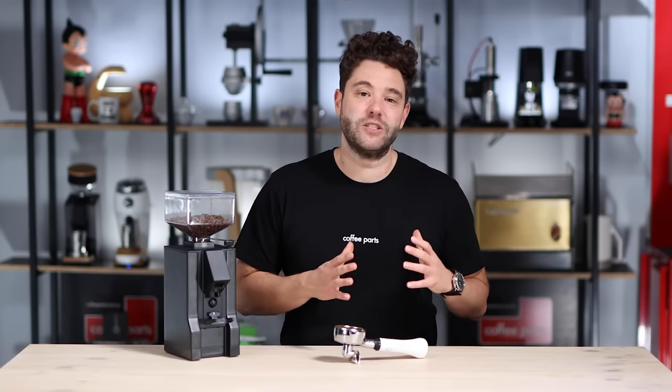It is the perfect grinder to pair up with your Rancilio Silvias, Gaggia Classics — machines at that price point. And having a grinder is a hundred times better than not having a grinder. Just being able to grind fresh for whatever espresso machine you have will change your espresso game dramatically.